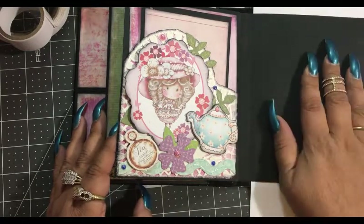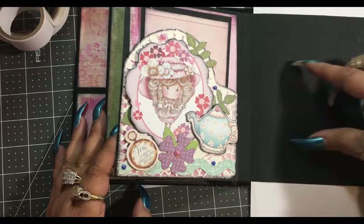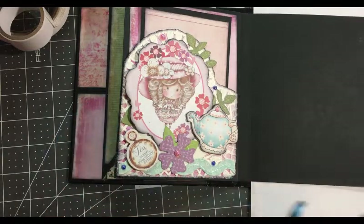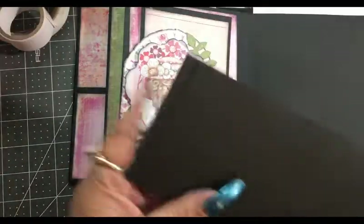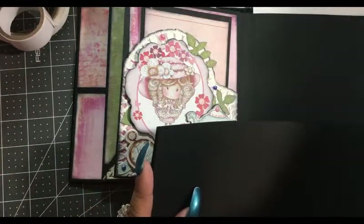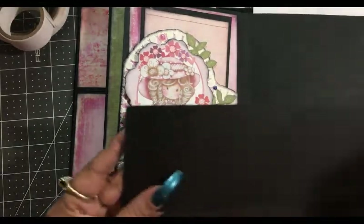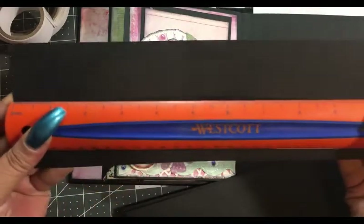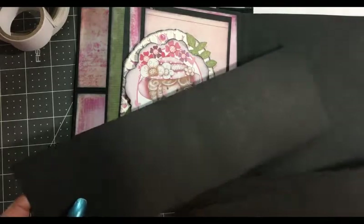So here is our next page. We're going to make three pocket flips — a pocket flip here, a pocket flip here, and then a pocket flip here. We're going to use our scraps for that.